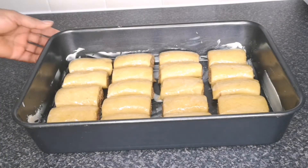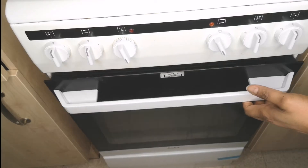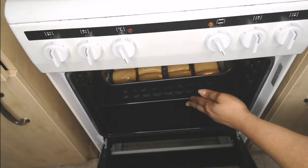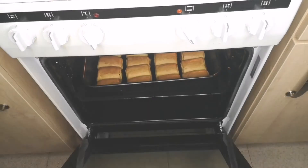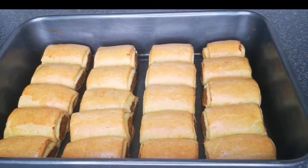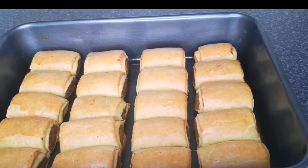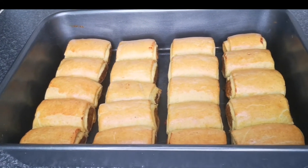After brushing the tops with egg wash, transfer to a preheated oven at 170 degrees Celsius (338 degrees Fahrenheit) and bake for 30 to 35 minutes, depending on your oven. After 35 minutes, look at this yumminess — it is baked, golden brown, beautiful, and it looks so delicious you just want to grab one and start eating.